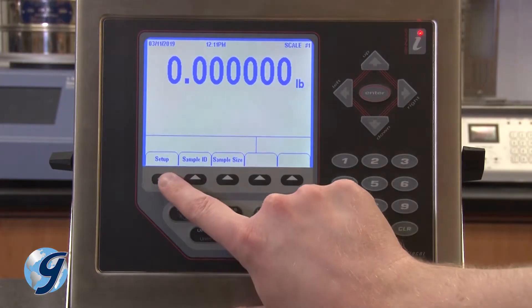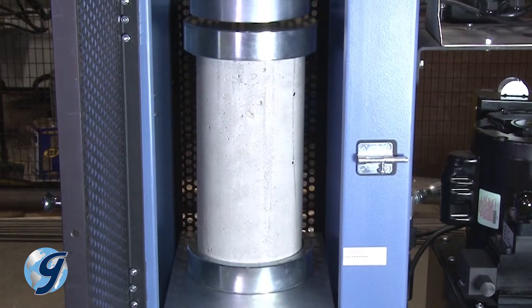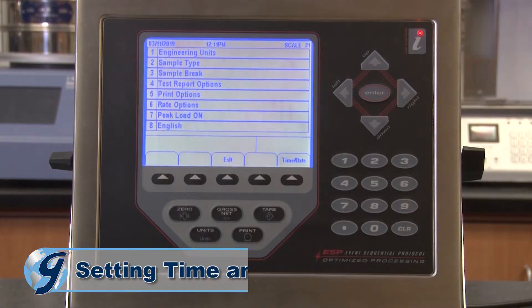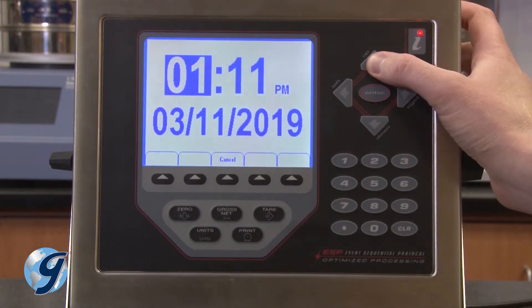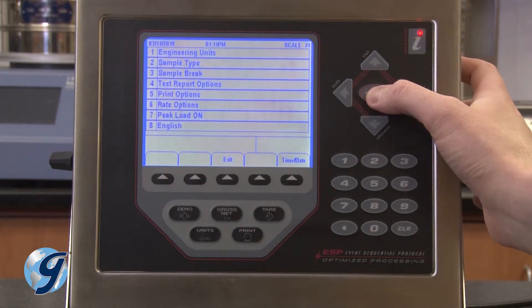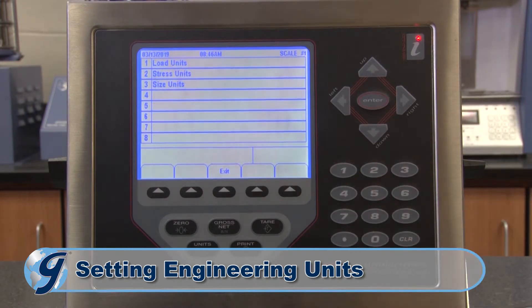To operate your Pro Plus controller for compressive strength testing, first press the setup key once the compression machine is calibrated and powered on. On the setup screen, select time and date; use the arrow and number keys to set the time and date, then press enter when all entries are correct. Next, select the desired engineering units, sample type, sample break, test report options, print options, rate options, whether to display peak load, and choose the desired language. Press the corresponding number key to select an option.